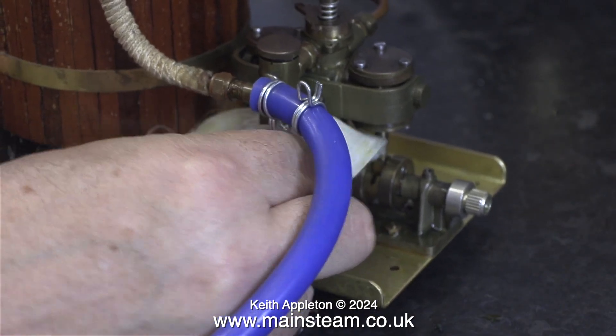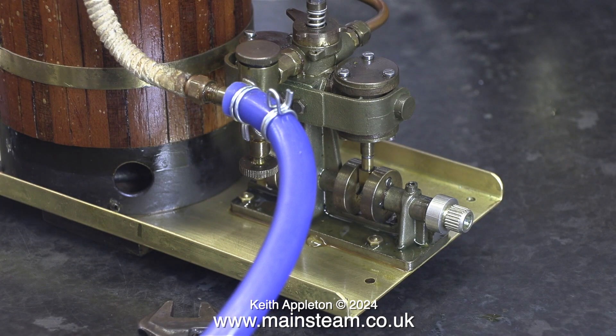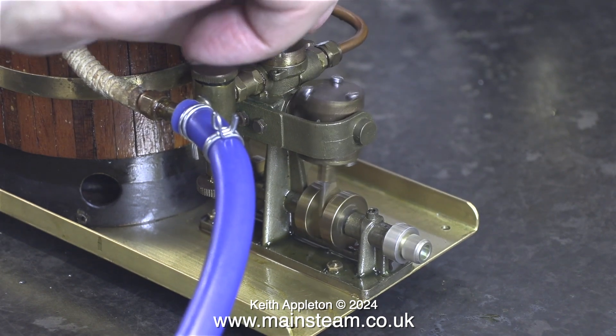To run this engine on compressed air is very easy to do — you just remove the steam valve and fit an airline in its place. After the steam run the engine is running a lot better.